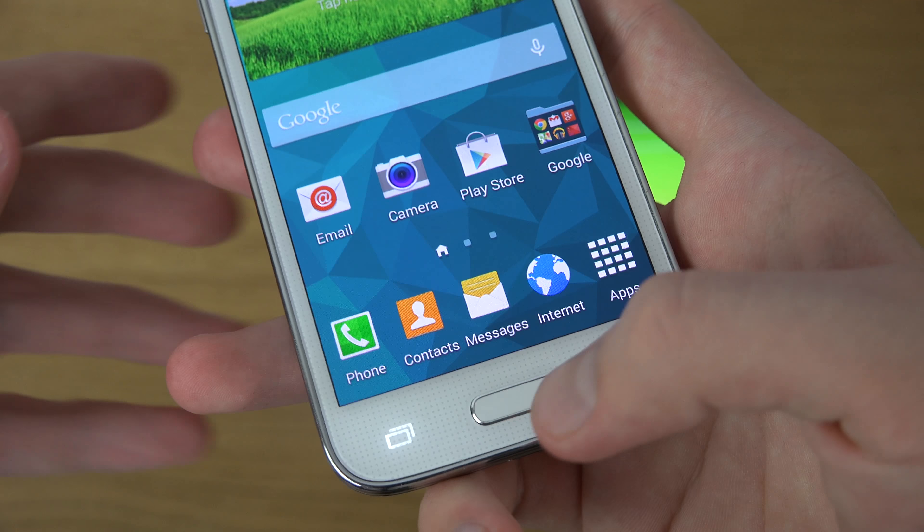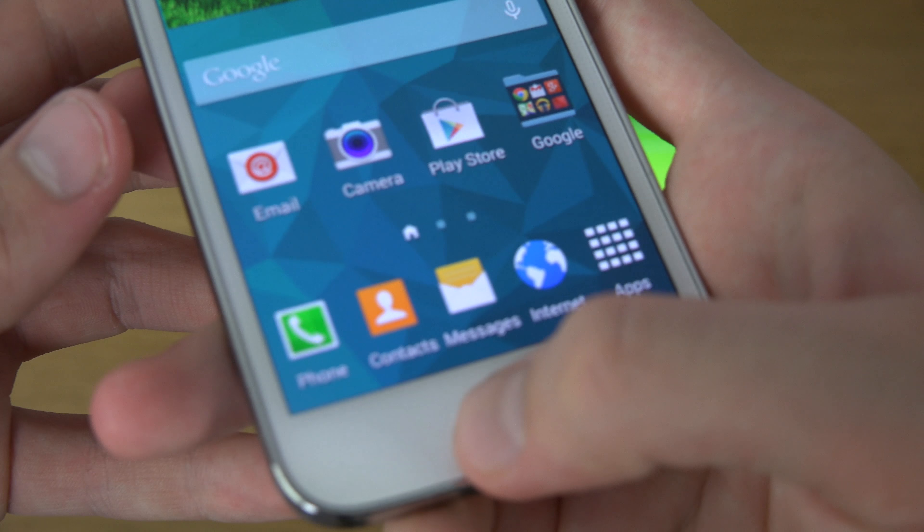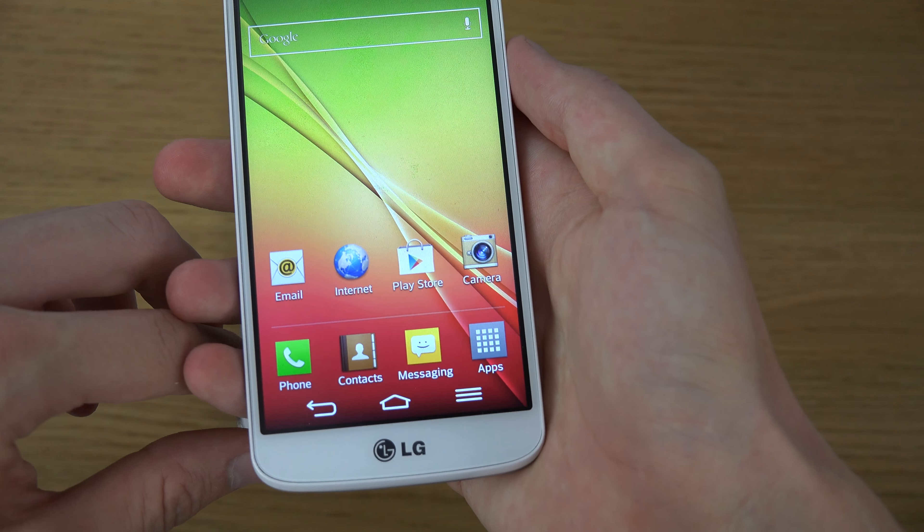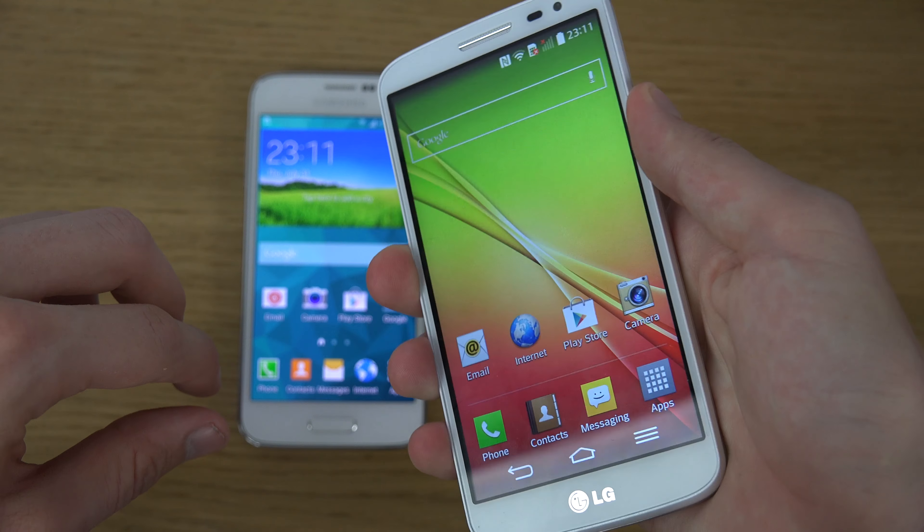The S5 mini has all its buttons on the outside — a multitasking button, a back key, and a fingerprint sensor — so you can unlock your device with fingerprint technology. The finger scanner also works to pay with PayPal, which is very interesting. The G2 mini, on the other hand, is very edge-to-edge with no buttons on the front. Both are plastic phones.